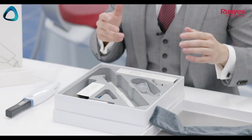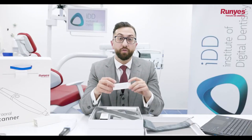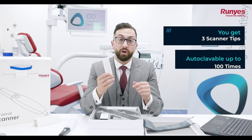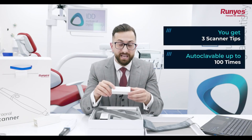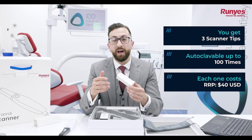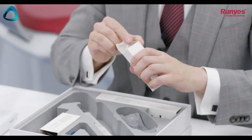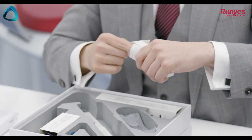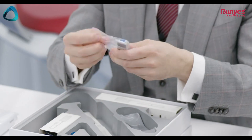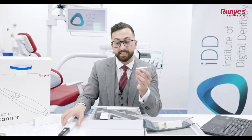Underneath the scanner we have the scanner tips. Included with the Roonies 3DS 2.0, you get three scanner tips. The company tells me these are autoclavable up to 100 times and each one costs $40 USD — that works out to about 40 cents per patient. Here's the scanner tip out of its little plastic pouch; it's a pretty standard plastic scanner tip.